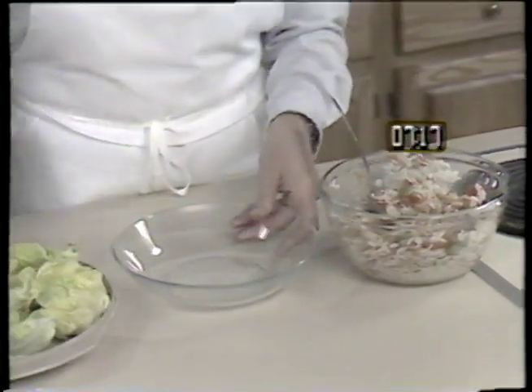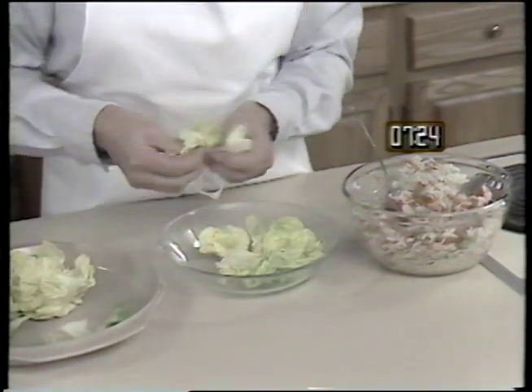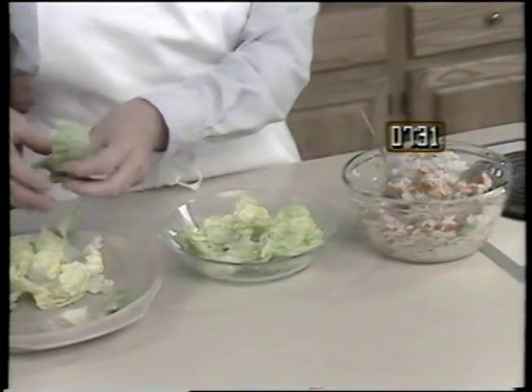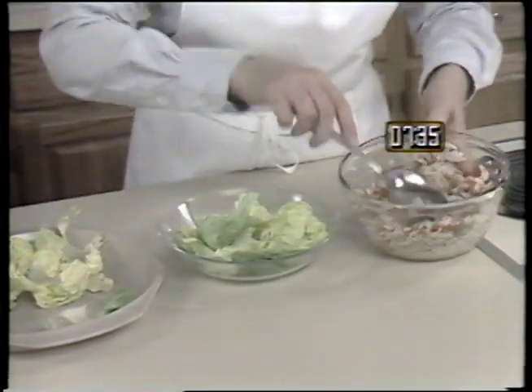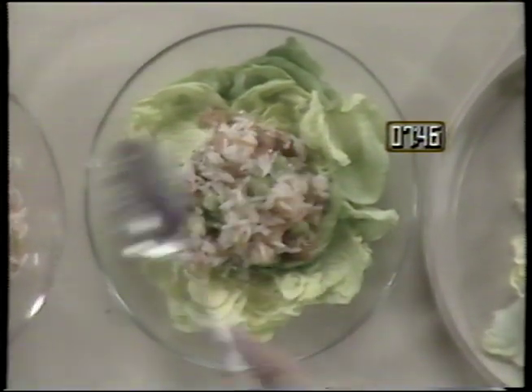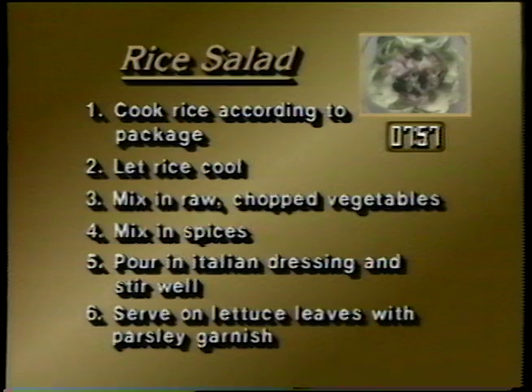Arrange a bed of lettuce onto a salad plate. Spoon the rice salad onto the lettuce. Garnish with parsley, and it's ready to serve. To review the rice salad: cook the rice according to the package or use leftover rice. Let rice cool, add raw chopped vegetables, and mix in spices. Pour in Italian dressing, stir salad well, and serve on lettuce leaves with parsley garnish.